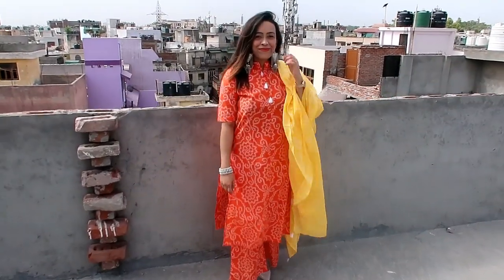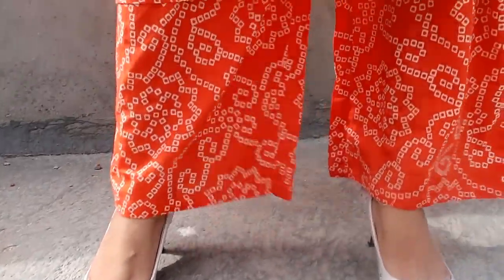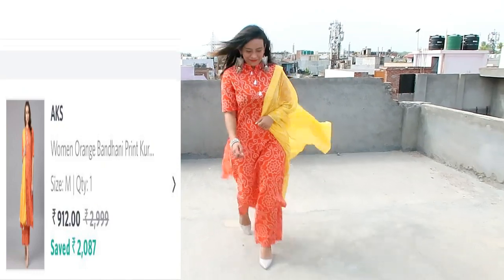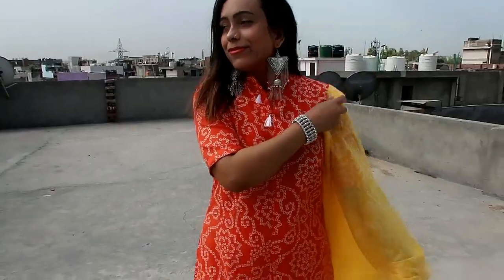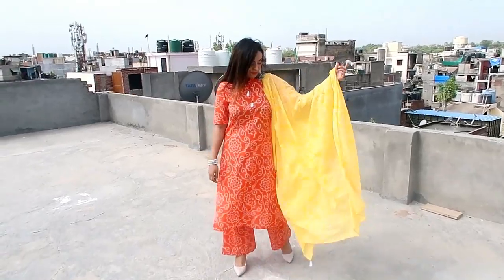My next item is this orange bungee print kurta with plazo and dupatta. The material is again pure cotton and it is a very comfortable shirt. It comes with a mandarin collar, short sleeves, and side slits. The orange and yellow combination in a banjhani print is something I really liked — I didn't have anything in banjhani so I tried it. Overall it is a very simple, sober, and elegant shirt. Personally I really liked it and I recommend this one.